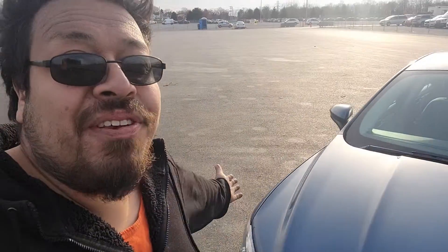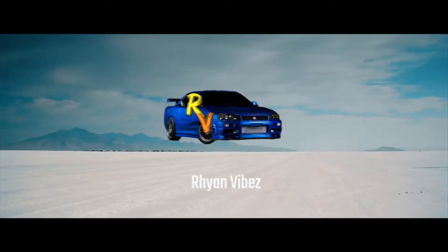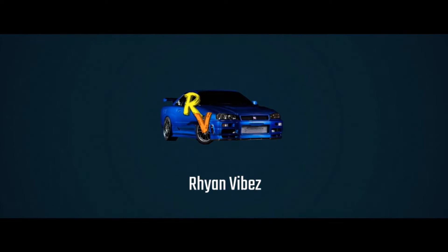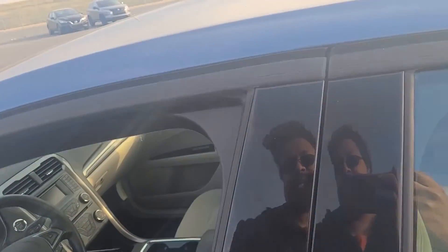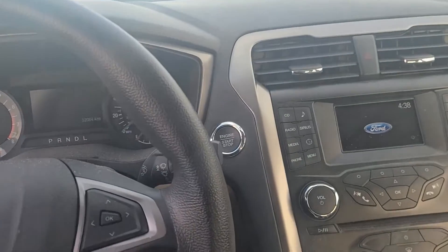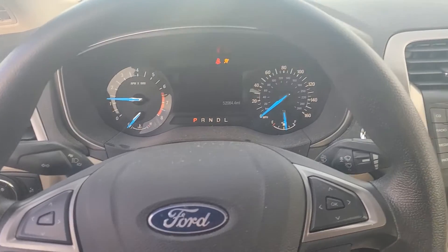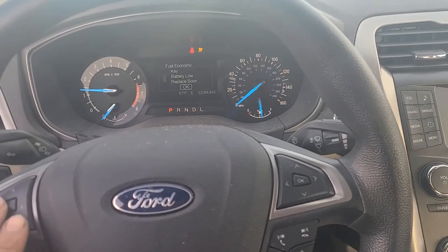What's up guys, we are here with a 2018 Ford Fusion to do a review video, so let's jump in. This is the 2018 Ford Fusion — it has lots of fancy buttons. It is a push button start and we'll start her up for you. Lots of lights.